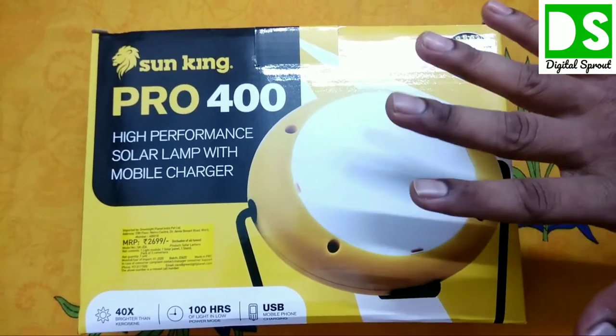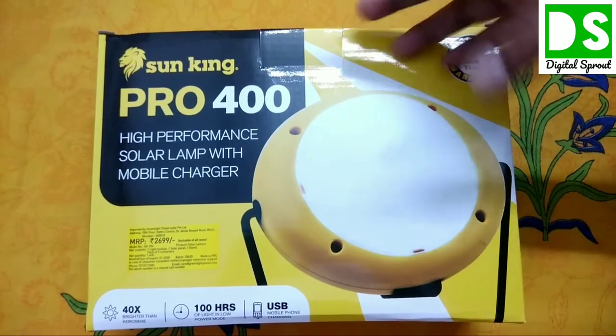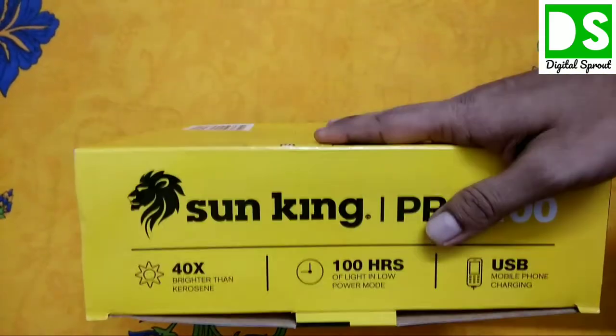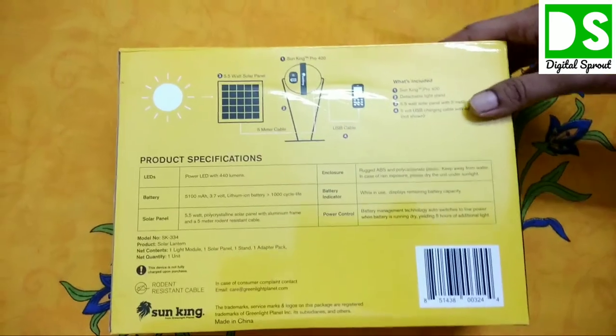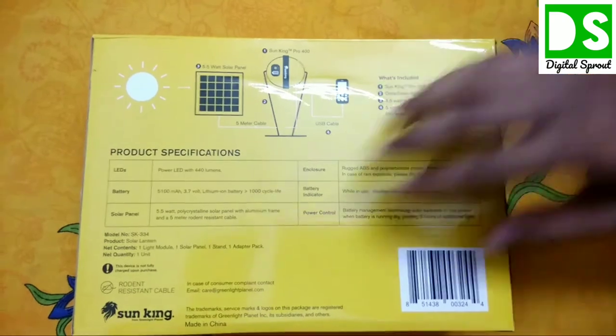You know why a solar lamp is very important these days. If your area has frequent power cuts or load shedding, you can manage those power cuts very efficiently with this product. The intensity of light from this solar LED lamp is unbelievable — 440 lumens.